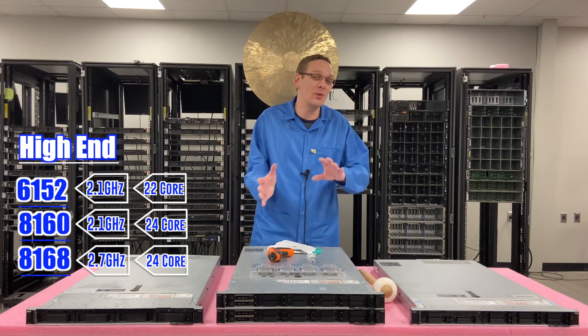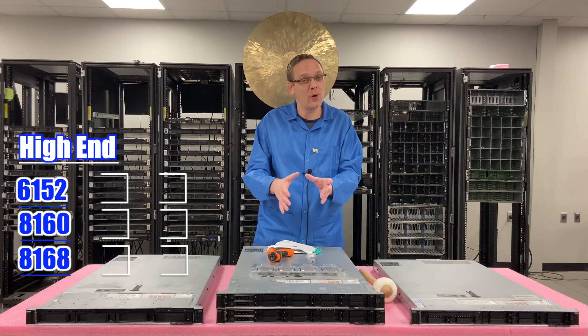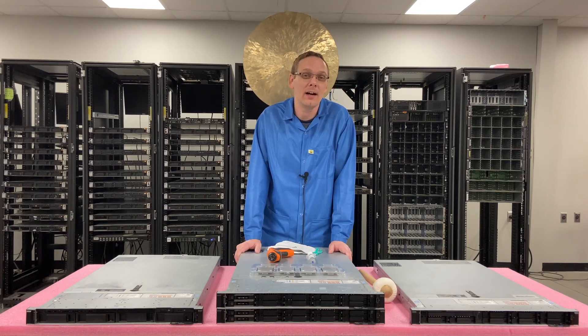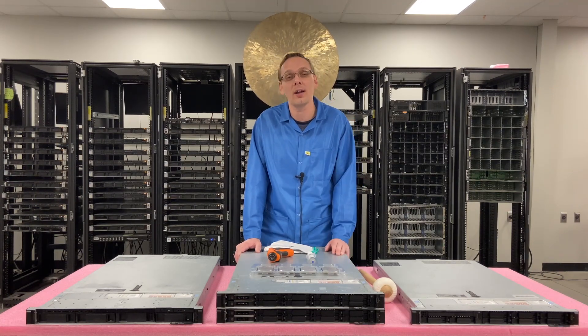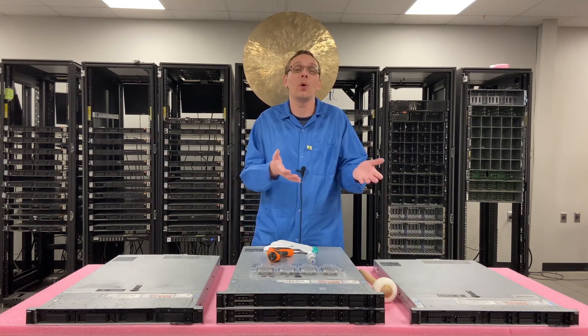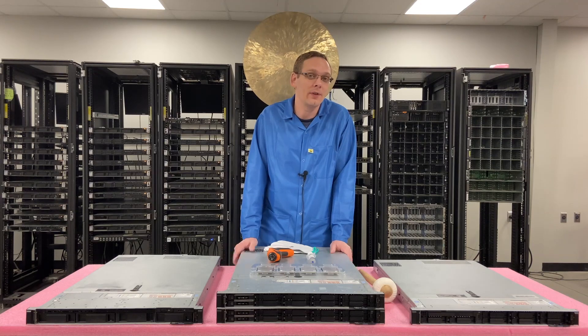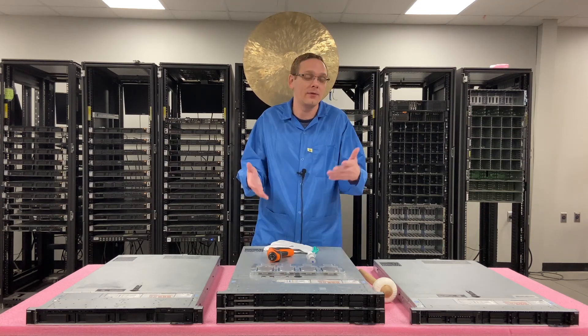We didn't really get into the second gen much — we were more focused on the first gen scalable because those are going to be better price points overall. But when you get into the second gen, there are some really expensive ones out there — $2,000 a processor. It depends on what you're looking for and your application. If there's something we don't have on our site, just message us and we can customize it for whatever you need.